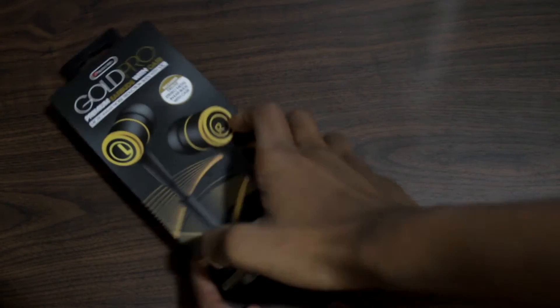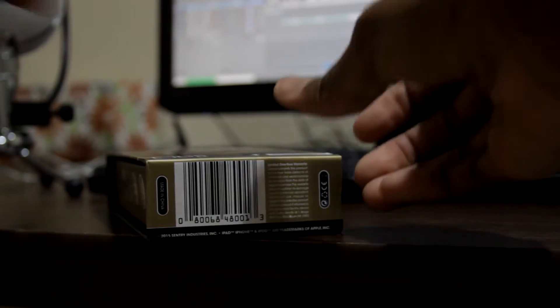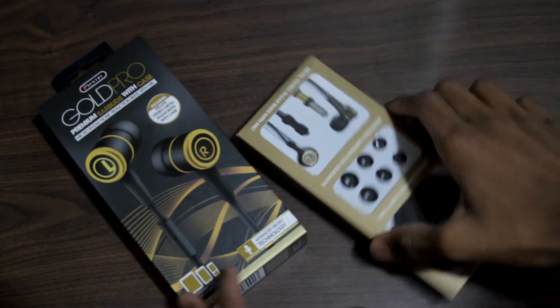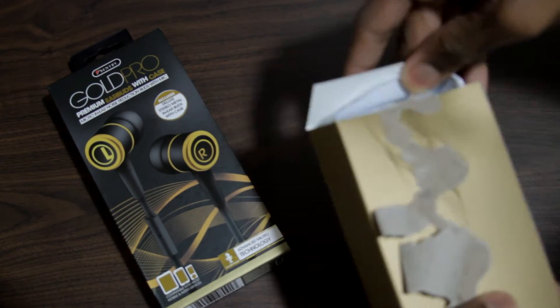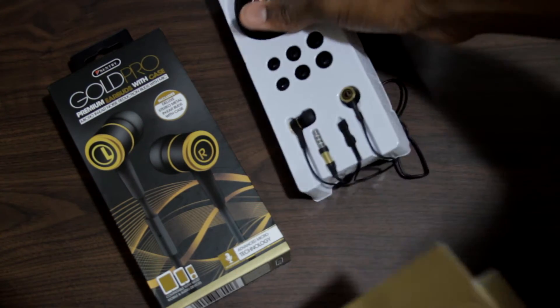Starting off with the box, the box is quite quality for a pair of $14 headphones. It has a magnetic streak at the bottom to keep the box securely closed, and it has a box inside of a box — one of those type of packages. This package is really nice as the colours are great and it's a really quality unboxing. The colour accents are black and beige goldish, and it's really nice.